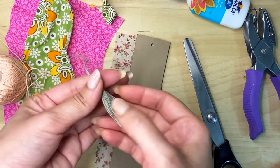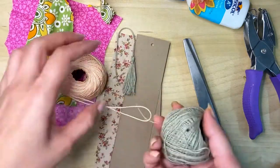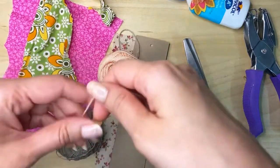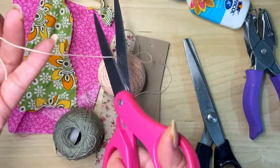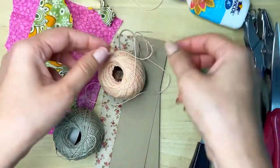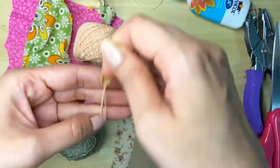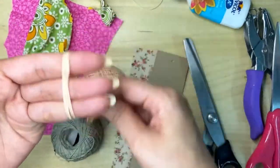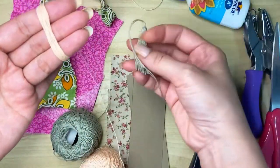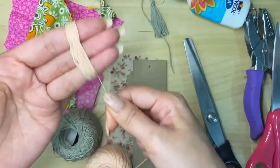Next up is the tassel. This is a very simple tassel which I am going to make with this thread. You can use any kind of thread — silk thread, embroidery floss, or anything you have available. You can start by removing a piece of thread and setting it aside. Then just take your thread and start wrapping it on your fingers. This depends on how fluffy or thick you want your tassel to be. I don't want it too thick, so I'll wrap maybe 20 to 30 times.